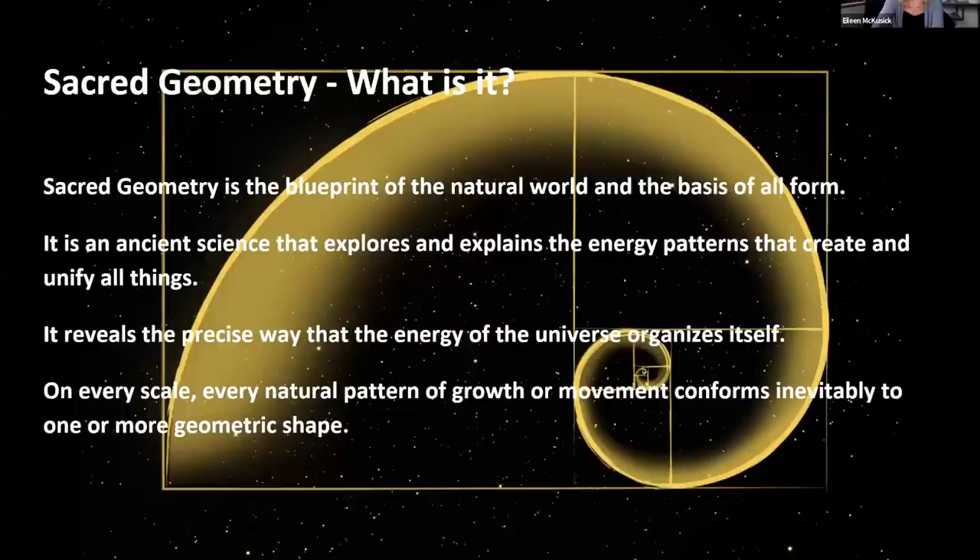It's the blueprint of the natural world and the basis of all form — an ancient science, with very ancient buildings informed by the principles of sacred geometry. It explains the patterns that create and unify, and reveals the precise way that the energy of the universe organizes itself. If we build something in the same precise way that nature creates things, that creates a built environment in harmony with nature. On every scale, natural patterns of growth or movement conform to one or more geometric shapes — there's an underlying pattern that matter forms on.